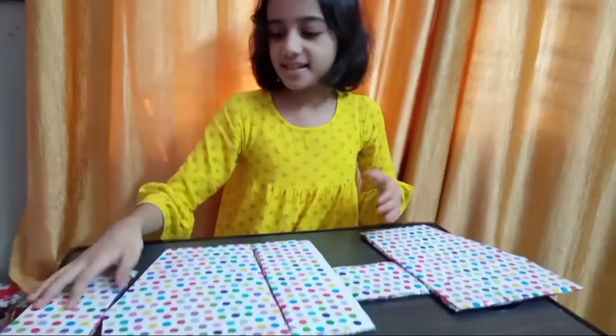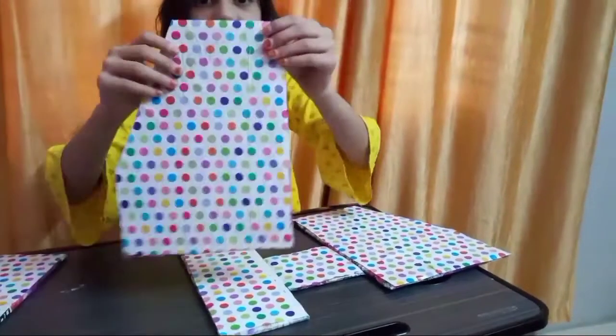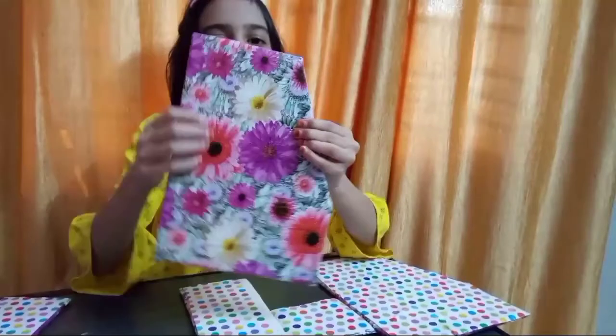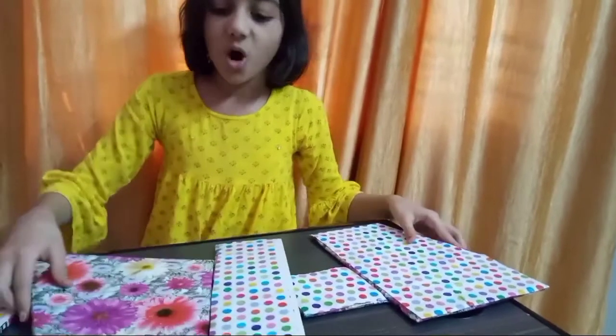We have all the cardboards ready. Look — this one I have put this paper on, and this one. Now we will fix it with hot glue.